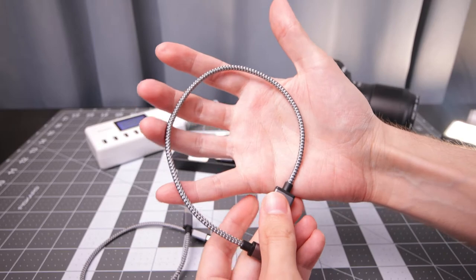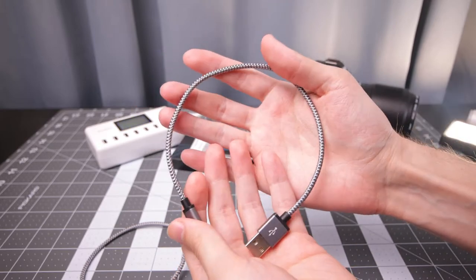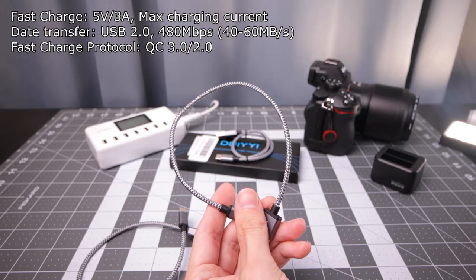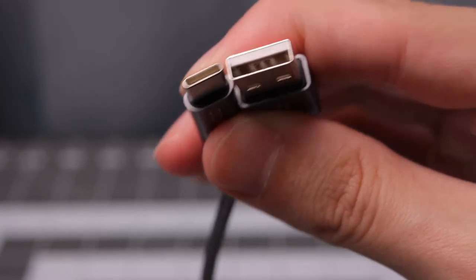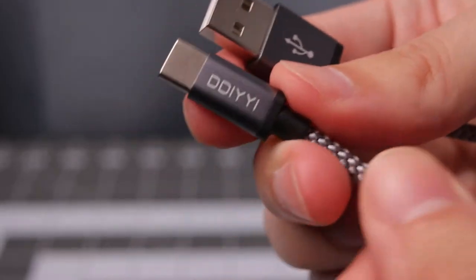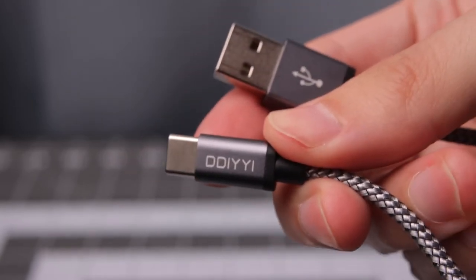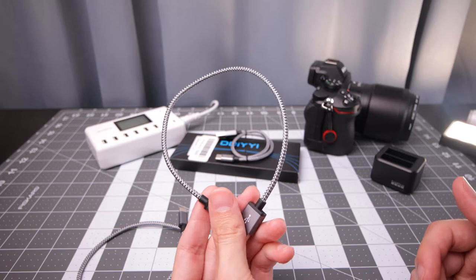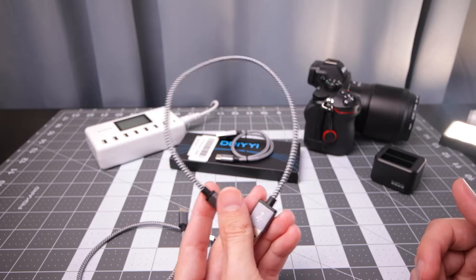Approximately 1 foot in length, which is one of the main reasons I picked these up. The rating on these cables is fast charging 5 volt, 3 amp max. It also has USB 2.0 speeds — 480 megabits per second — which will get you around 40 to 60 megabytes a second. So definitely not good for data transfer, but at the very least let me try that out.